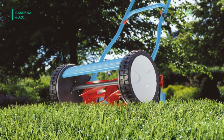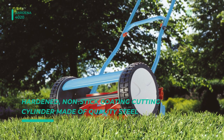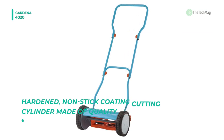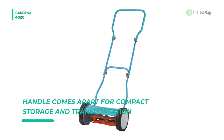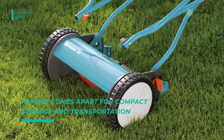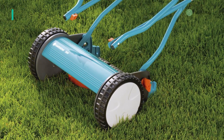This mower provides a contact-free cutting principle, where the rotating cylinder and the fixed blades do not touch. The distance between the blades is still so extraordinarily small that the grass is sharply cut. Moreover, the cutting is friction-free, as the fixed blades and rotating cylinder never come into contact with each other. Its cutting cylinder is made of toughened steel, while the blades are ground steel.